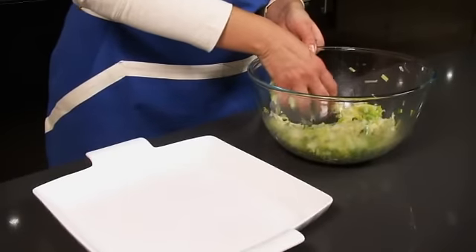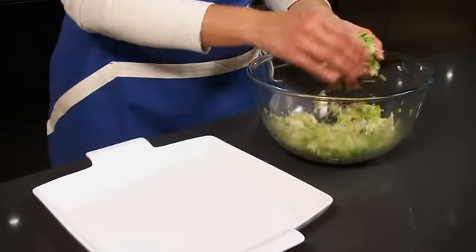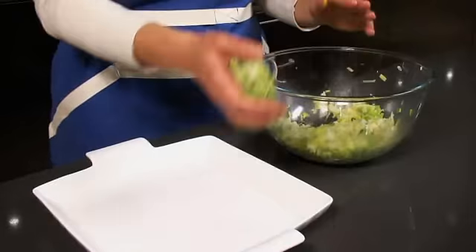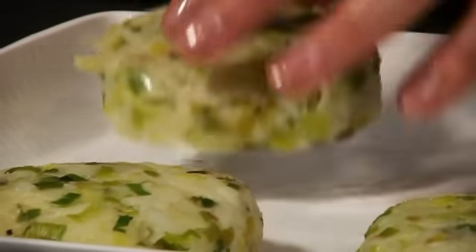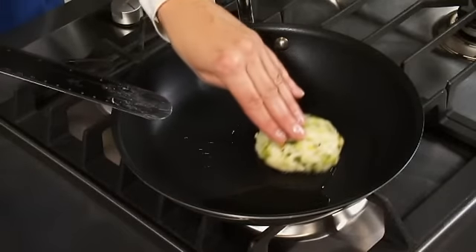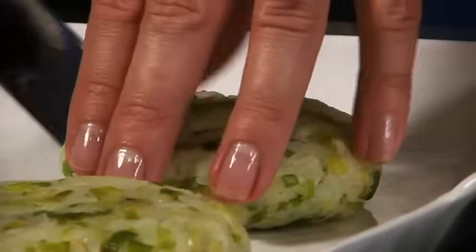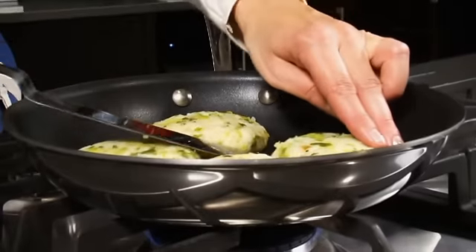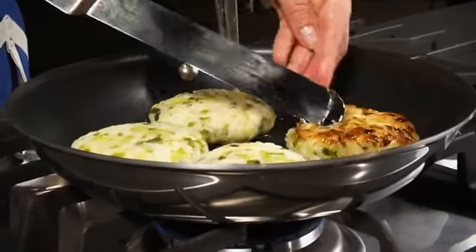Heat a further tablespoon of olive oil in a non-stick frying pan. Divide the potato mixture into four and shape it into rough cakes with your hands. Then add to the pan and cook for about three to four minutes. Turn the rosti over and cook the other side until golden brown.